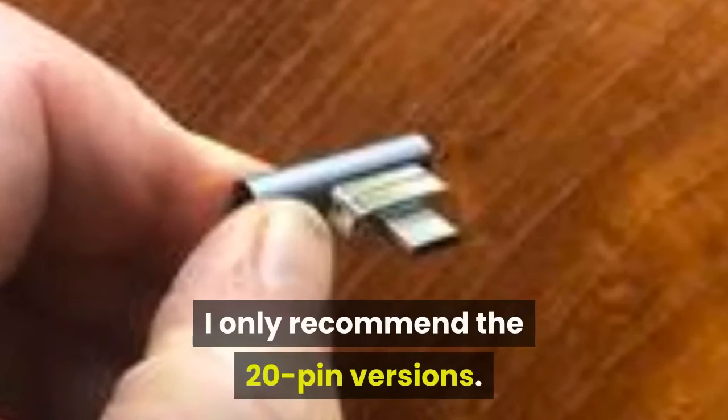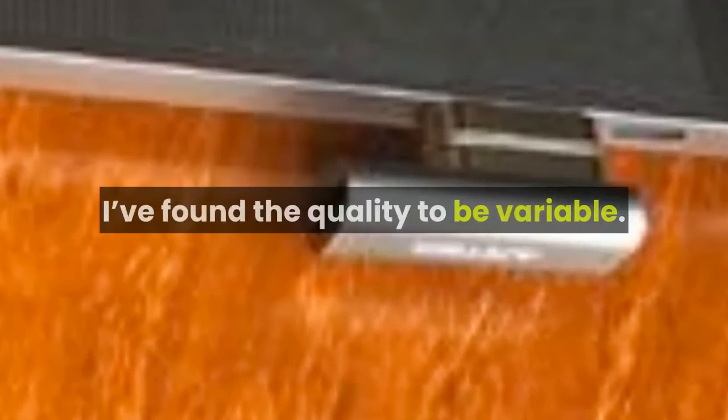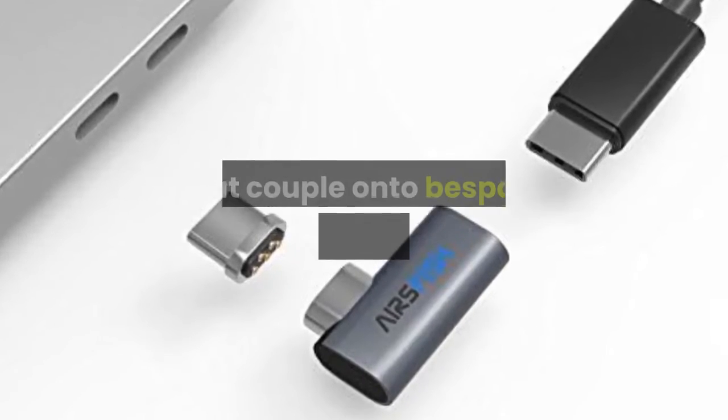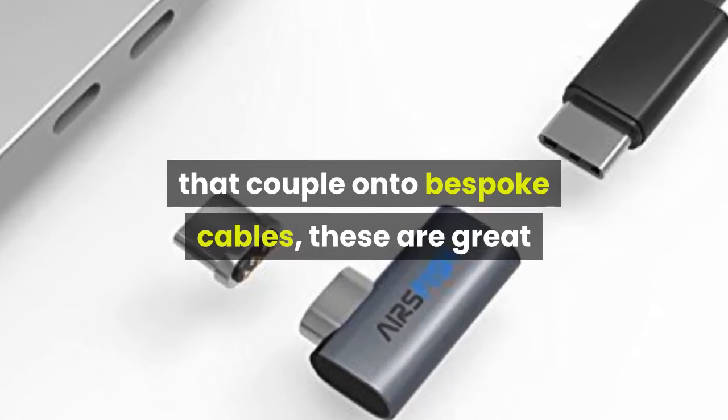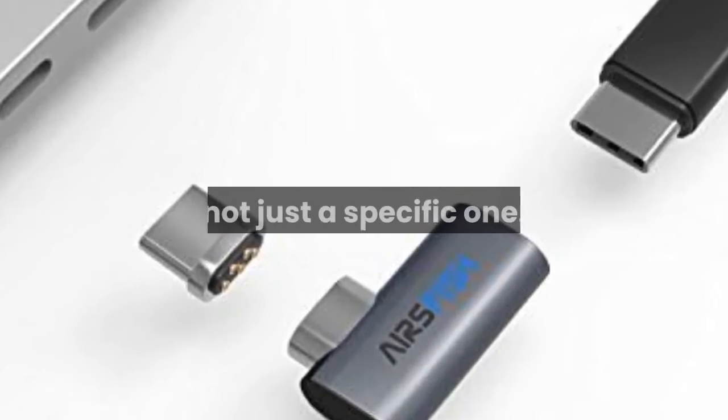I only recommend the 20-pin versions. A lot of 6-pin versions exist, but not only are these for power only, I've found the quality to be variable. While solutions also exist that couple onto bespoke cables, these are great because you can attach the adapter to any USB-C cable, not just a specific one.